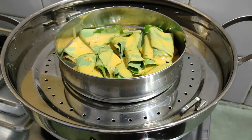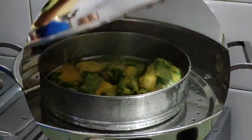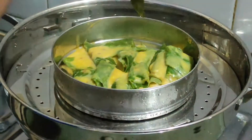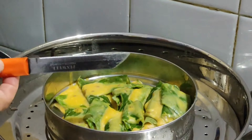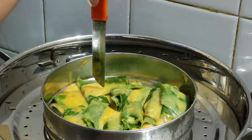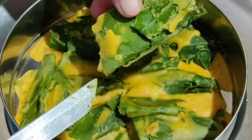I will put it in the steamer for 10 to 12 minutes with 1 glass of water, and we will check it after 12 minutes. It is very nicely done, and we will let it cool and dry for about 15 minutes.